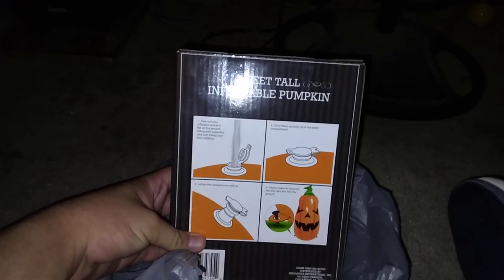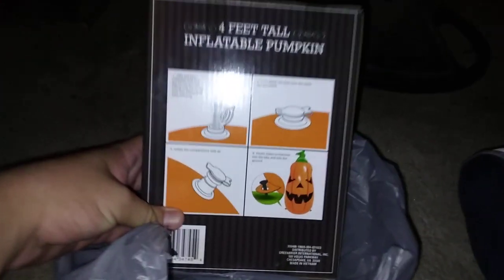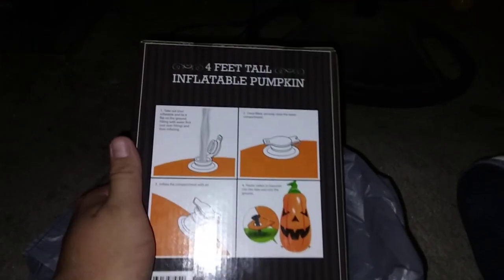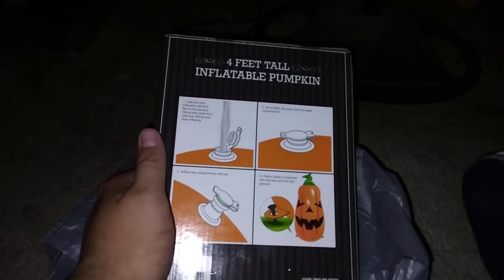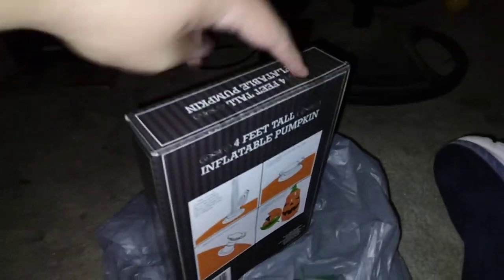When you inflate these, lay them flat on the ground first, then inflate with air. There are instructions — you inflate the corner with air and place stakes to hammer into the tabs. The penguin didn't come with stakes. Here's the side of the box — four feet tall, guys.